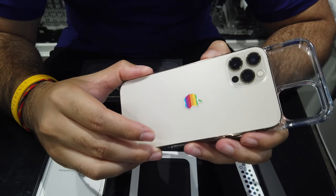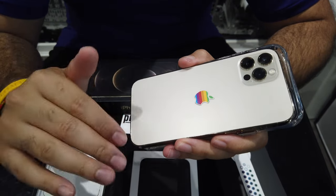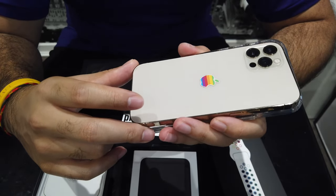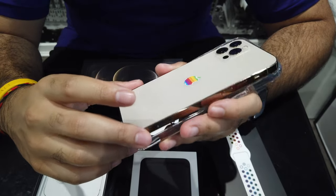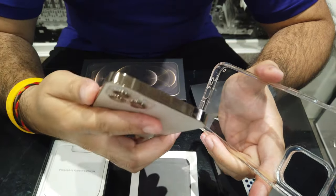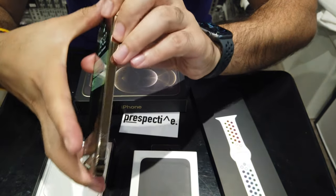So luckily I'm on a network that provides 5G, not necessarily where I live but in bigger cities. I've experienced it in the closest city to me, Birmingham. And I think if I head down to London, it will be blistering 5G speeds there too.